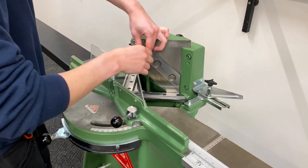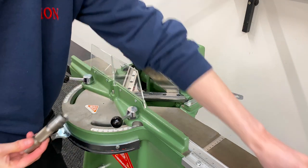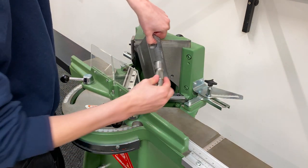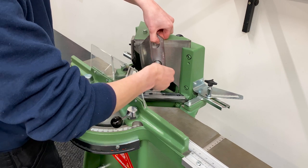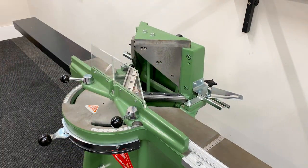To remove the blade, start by taking out the top and bottom bolts. Rotate the blade and carefully hold it in place, then unscrew the middle bolt. Do these steps on both sides.